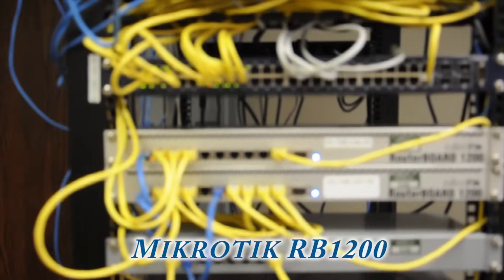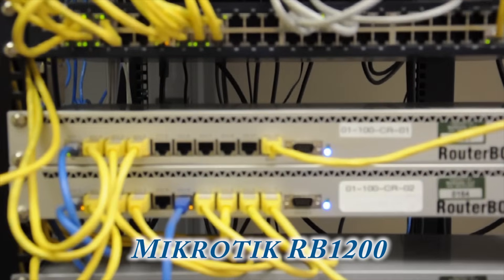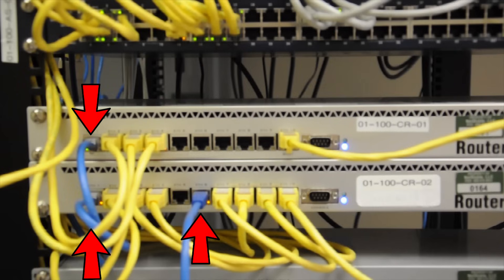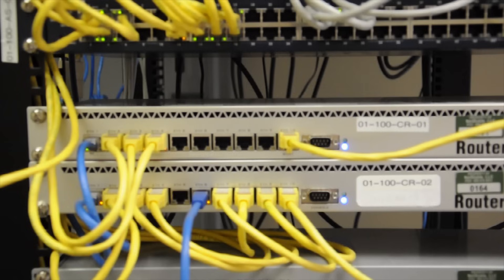Next up are the MicroTik router boards, the 1200 series. These two router boards handle the three internet connections that come into this room. The blue cables are the actual internet connections while the yellow cables are the patch cables. The last two ports for each of these switches — I think it's ETH10 — are the two cables used for management. You can't get into these routers except through the management network.